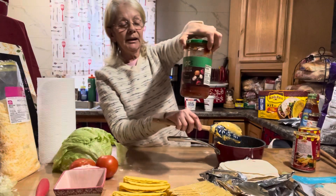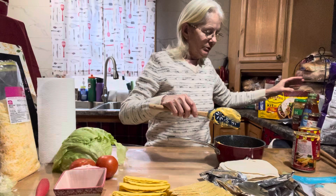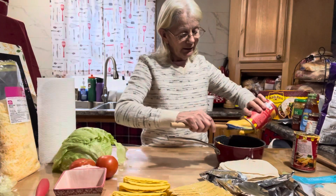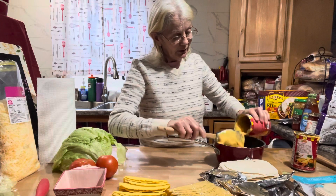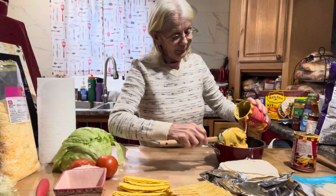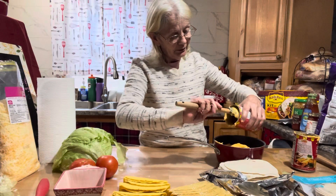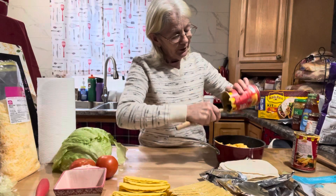I still had a big jar of mild salsa — I can't go with the hot type because the kids and grandkids can't eat real hot and spicy. They also make this nacho cheese in a hot version, so be careful when you're picking up a can — make sure you read the label because they have a few different types.